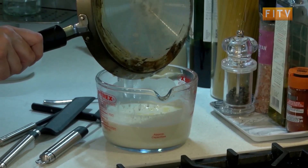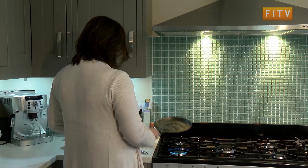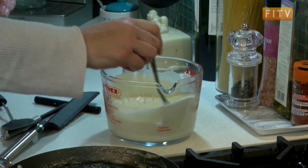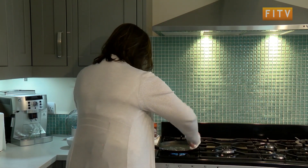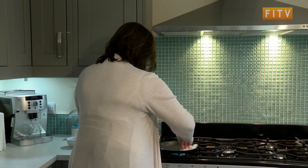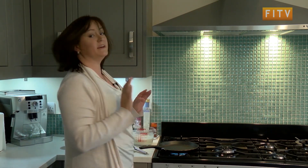Just pour a little bit of butter in there and give that a stir into your mixture. Take the excess fat from the pan and let that heat up nicely. The thing is, your first pancake is not going to be great — I can guarantee it.